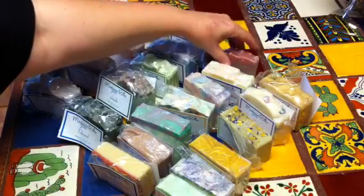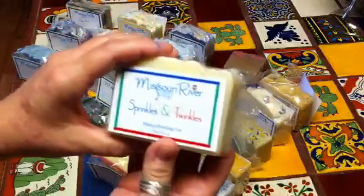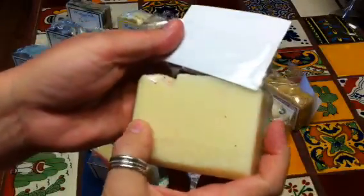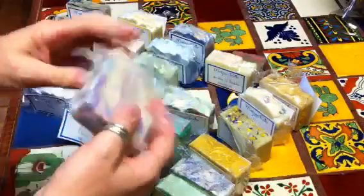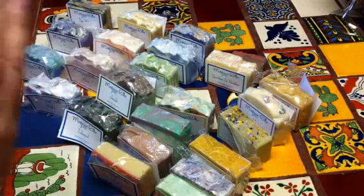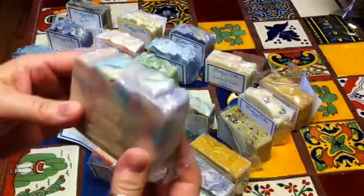And then this one she calls Sprinkles and Twinkles — it's so cute. Look at that — those are jojoba beads and glitter, and it's just a nice moisturizing unscented bar. And then this one — oh I can't remember what she said it was, it's got the little bear in it.